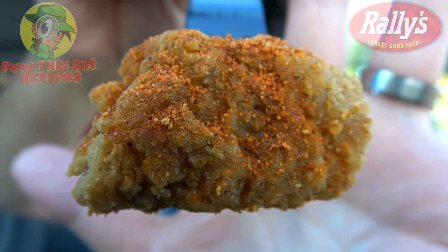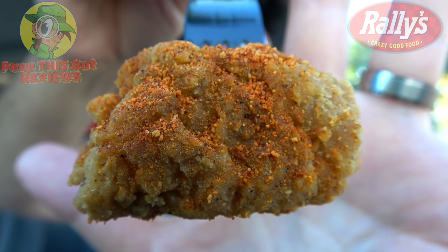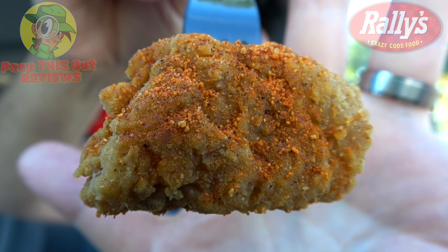I'm getting a Lay's BBQ Potato Chip vibe in my car right now, thanks to the aroma on this one, and it's not necessarily a bad thing. Let's dive in. It's the Memphis BBQ Boneless Wings here at Checkers and Rally's.